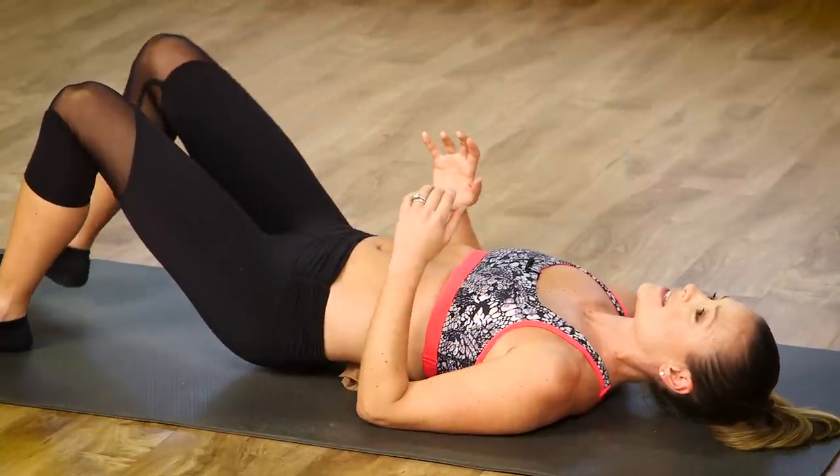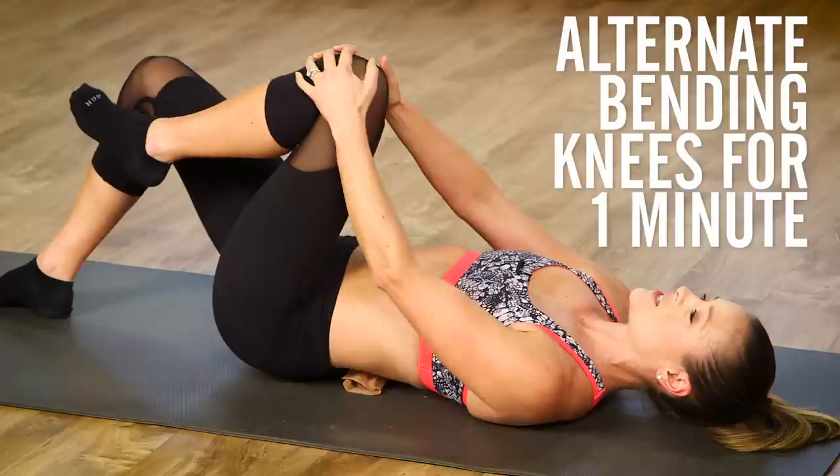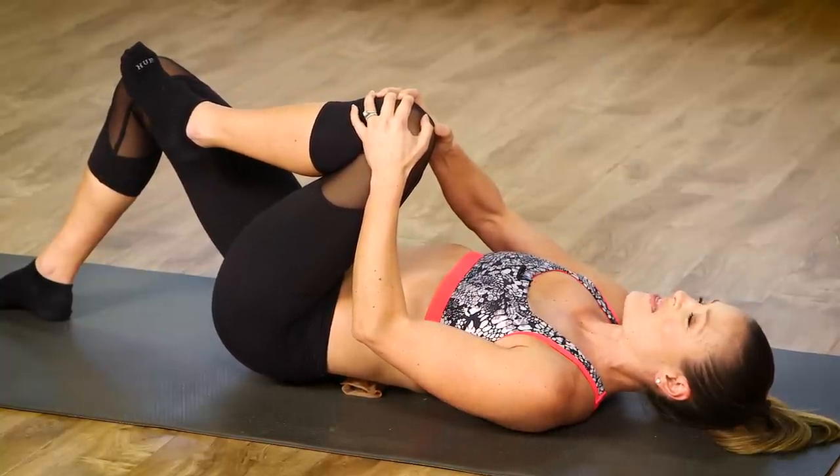You're going to lower it down nice and slow, and then switch. So here it's just going back and forth, and the more you can try to relax and breathe, the better.